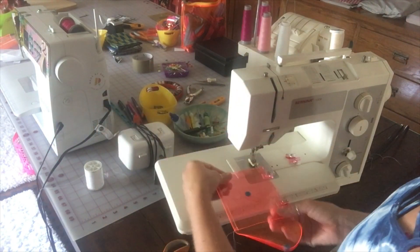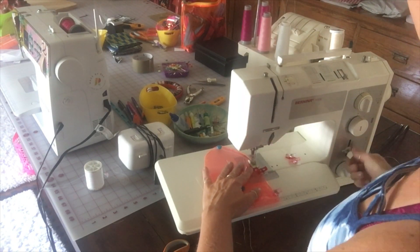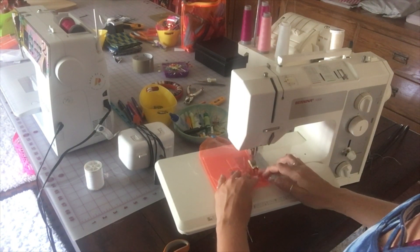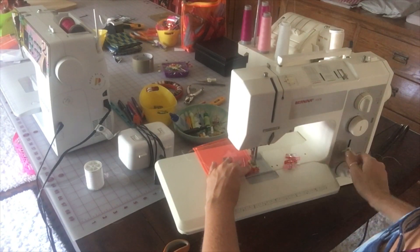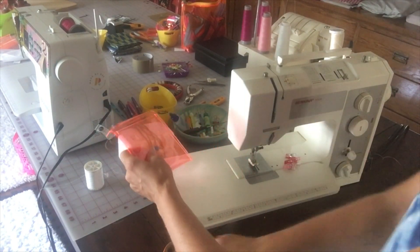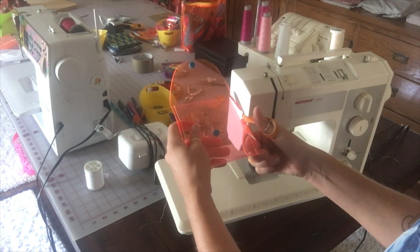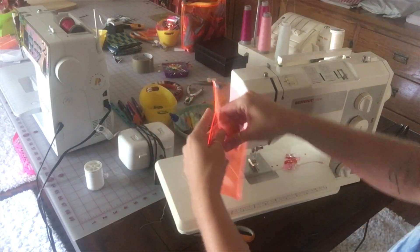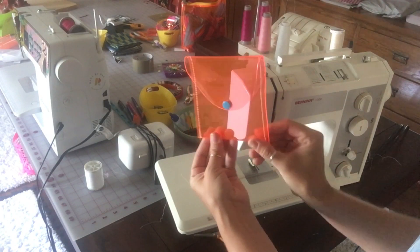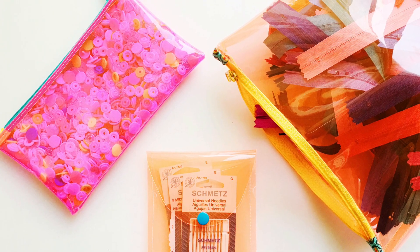I'm using Gutermann thread, just a normal thread for my machine, and a universal needle. If you're having trouble, you might want to try a denim needle. Trim all your threads and there it is — the needle case is finished!